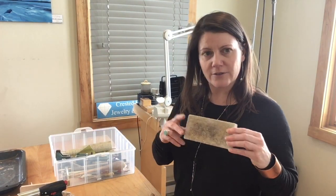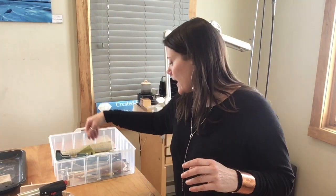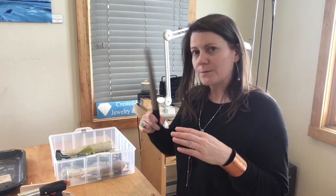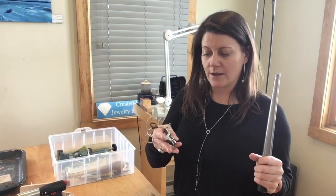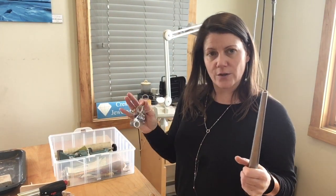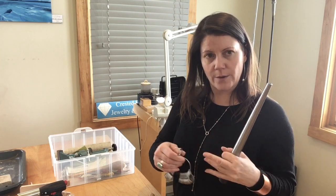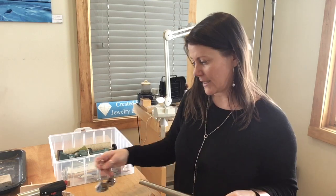This is a soldering block. I really like this type — it's called vermiculite. And we're going to use a ring mandrel — a steel ring mandrel. This is a ring sizer, so when you figure out what size ring you want to make for yourself, you want to line it up with your mandrel. We'll talk about that a little bit later.